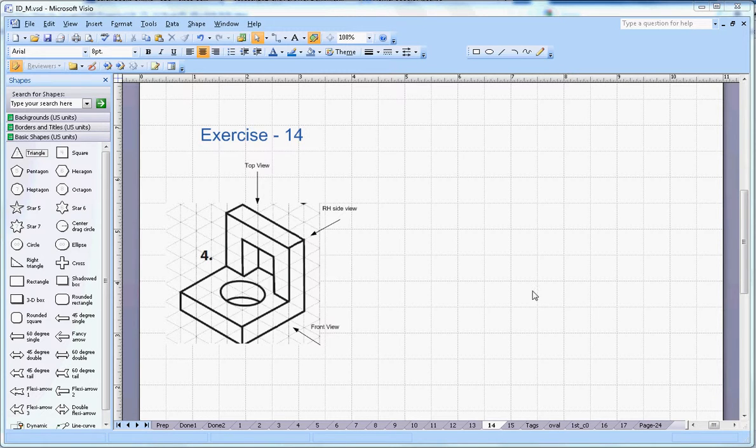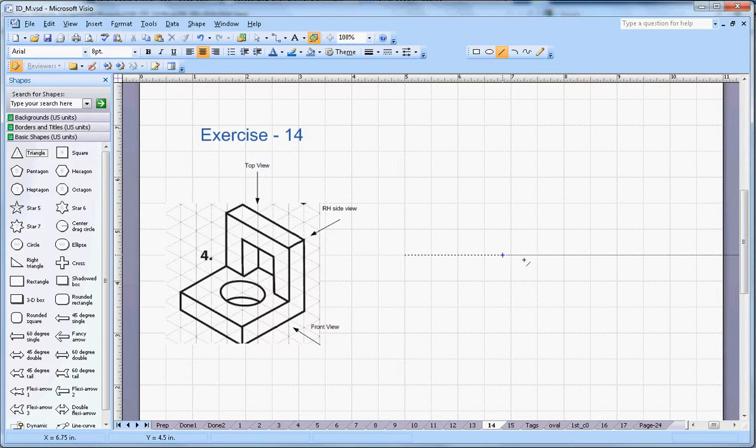This video is about isometric drawing exercise number 14. The isometric shape is given and we have to draw the orthographic projection. This one is the front view, this side is the right-hand side view, and this one is the top view. I am going to draw on the first angle.